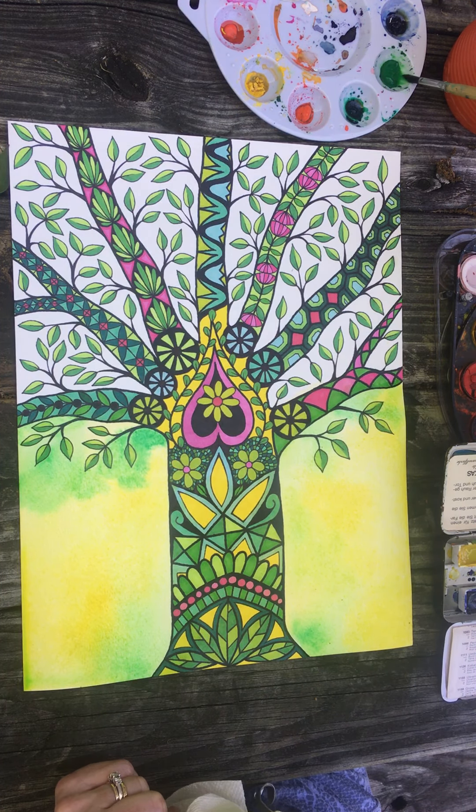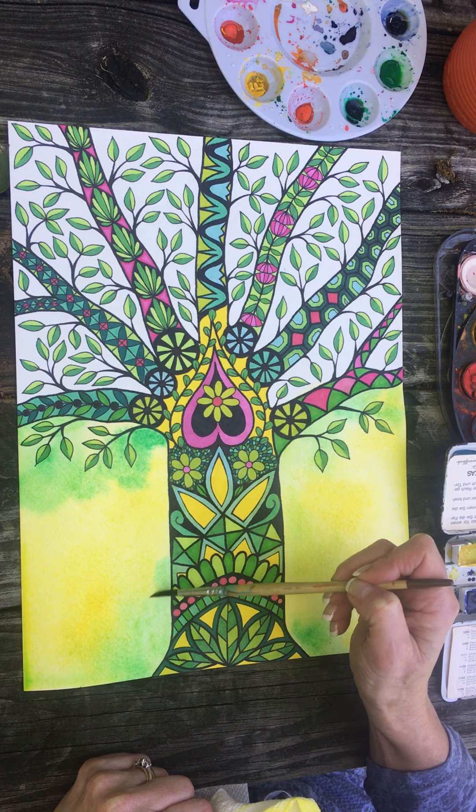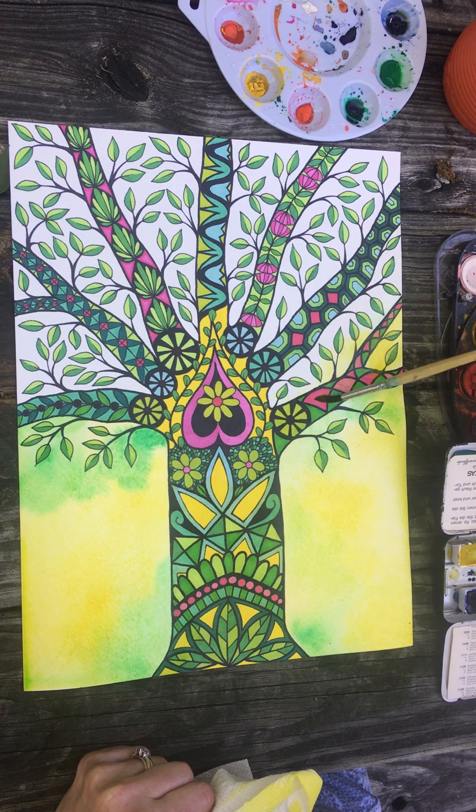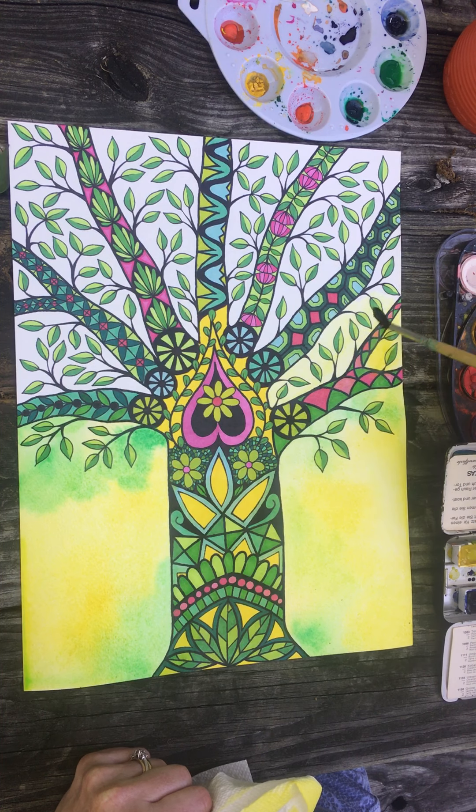Something you might not be aware of — maybe you are, but it's my video so I'll tell you anyway — is that when you put colors that are opposite each other on the color wheel and they bleed together with watercolors, it makes brown. So red and green are opposite each other on the color wheel. They look really nice next to each other; they are complementary colors. But when you mix them together you get a shade of brown.